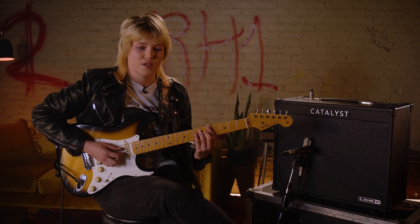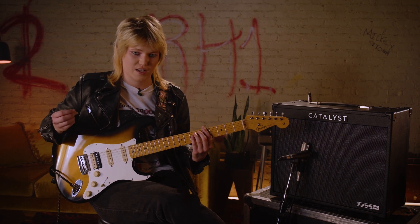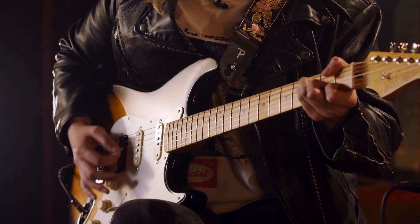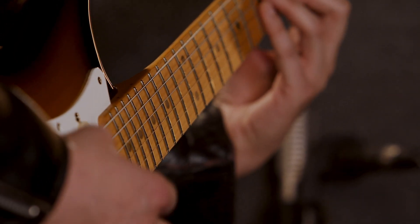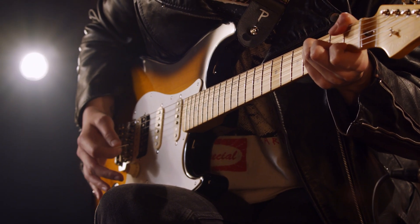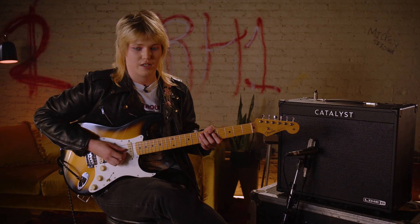First up today, we're going to check out the first setting on the Catalyst amp, which is the clean setting. Let's see how these chords sound without effects on them. I'm just going to see what I can do with some of the effects. So I added some delay and reverb to check out how it sounds with some guitar stabs.